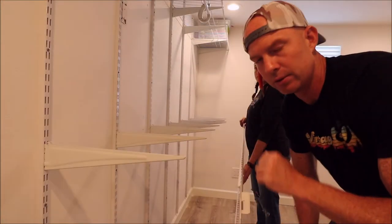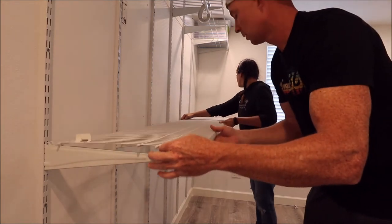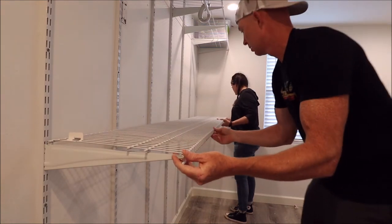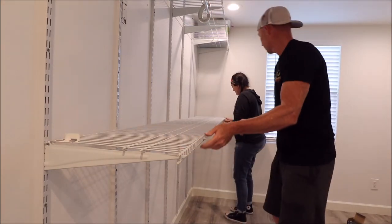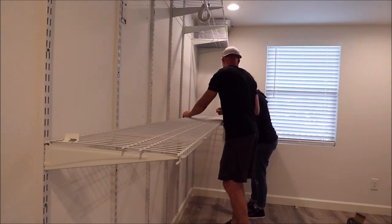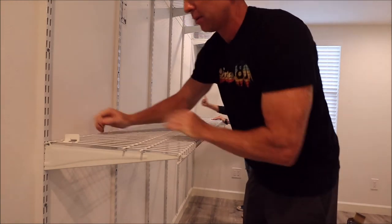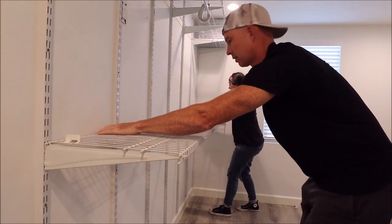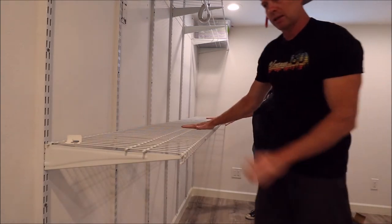Here is a side view of locking this shelving unit in. All the brackets have to go inside these little openings first. Push it all the way to the back, then down — it just has to go down past the brackets — and then you pull forward. It pops in place just like that. It's done.